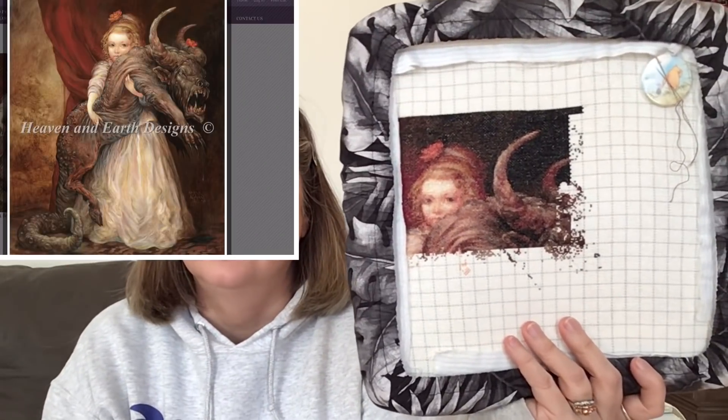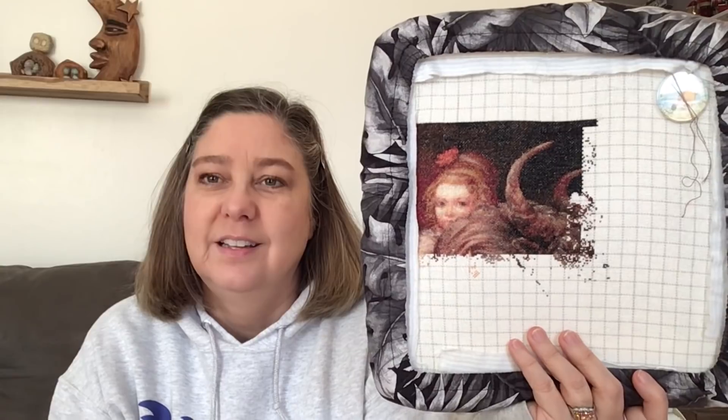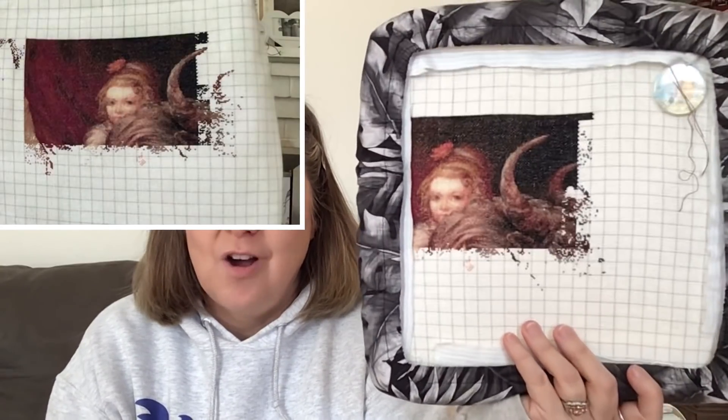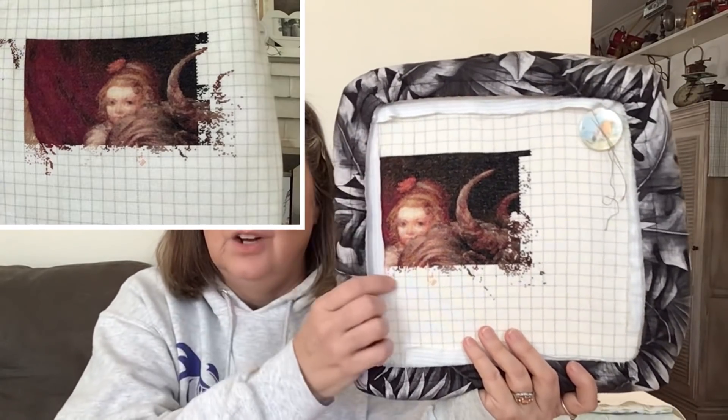I worked on this the last two weeks. This is one of my WIPs called The Favorite, charted by Heaven and Earth Designs, artist Omar Rayyan. I'll put pictures of what it looks like over my face so you can see. Her puppy dog is coming out more and more, which I love. This is coming off today - I'm going to take it off.